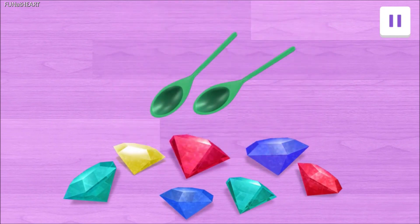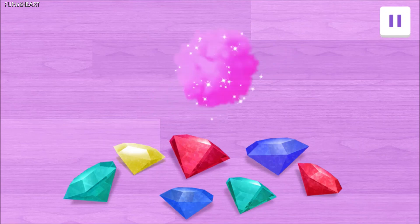We need pairs of gems. When you have two of the same thing, it's called a pair.